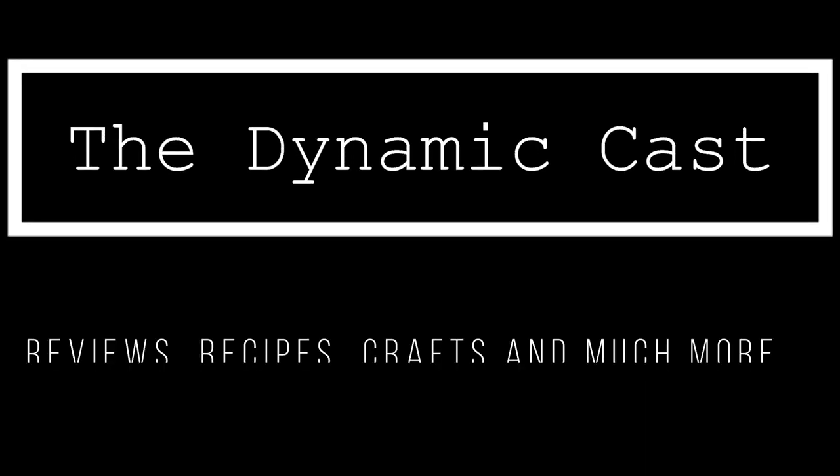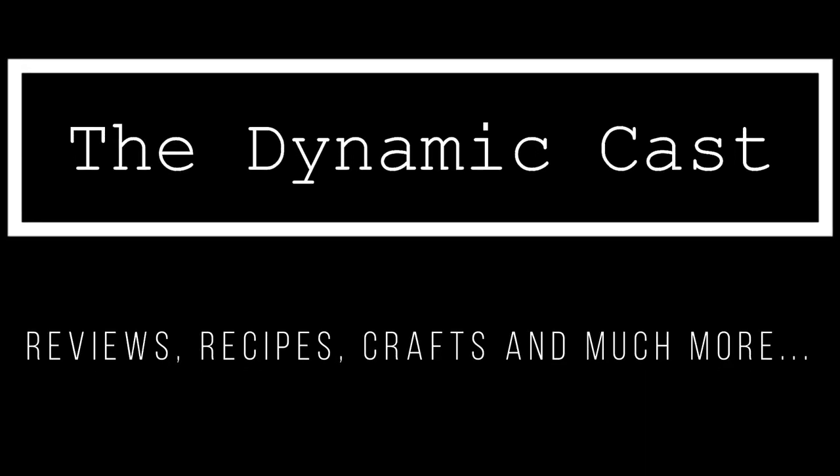Hello friends, welcome back to Dynamiccast, one place for reviews, recipes, crafts and much more.